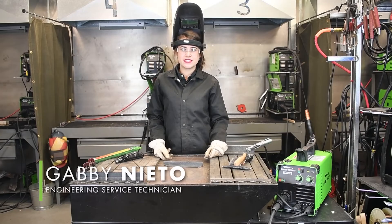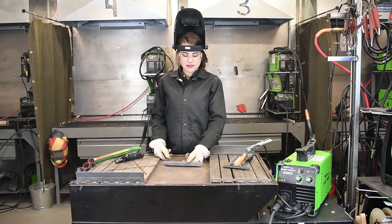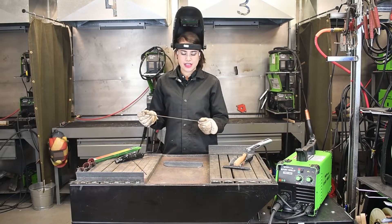Hi! Today we are going to be stick welding with the Forney EasyWeld 140MP. This machine has a 120 volt input and a 140 amp output. Today we are going to be stick welding on an eighth inch material with a 7014 electrode.